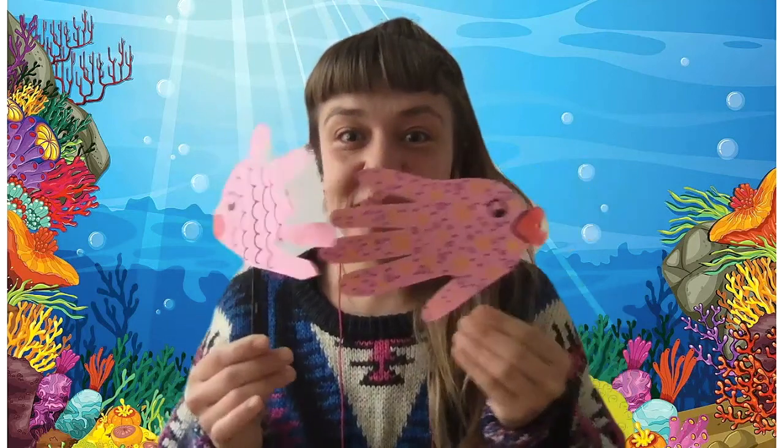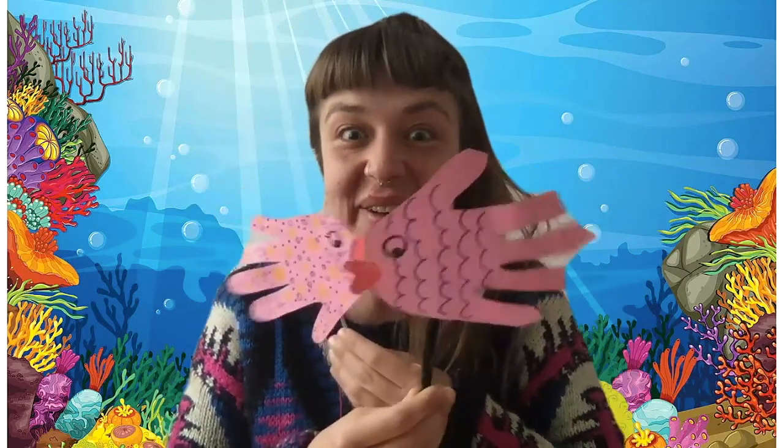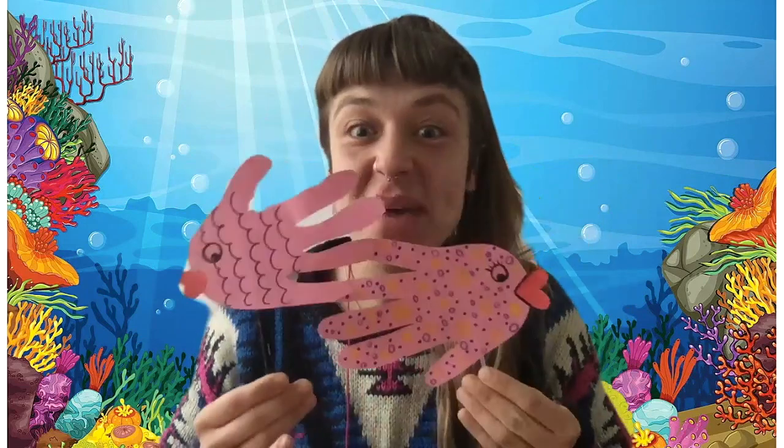So I hope you enjoyed that fishy craft, and we'll see you next Tuesday for more Make Shake Play.